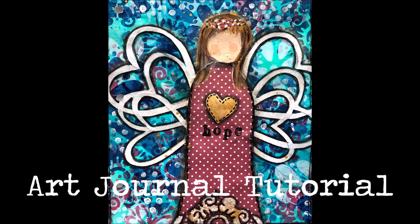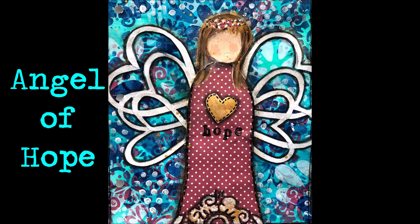Hi everybody, Creative Katie Karen Virgil here. Welcome to an art journal tutorial. This one's entitled Angel of Hope.